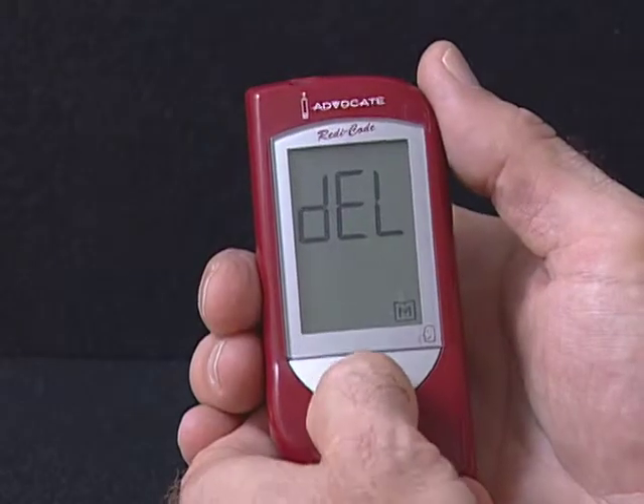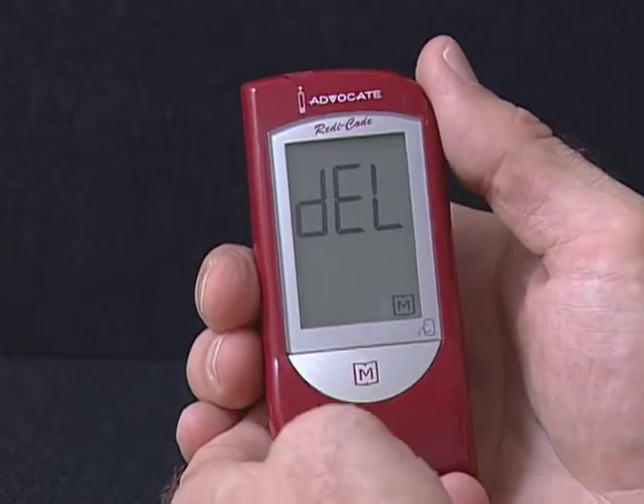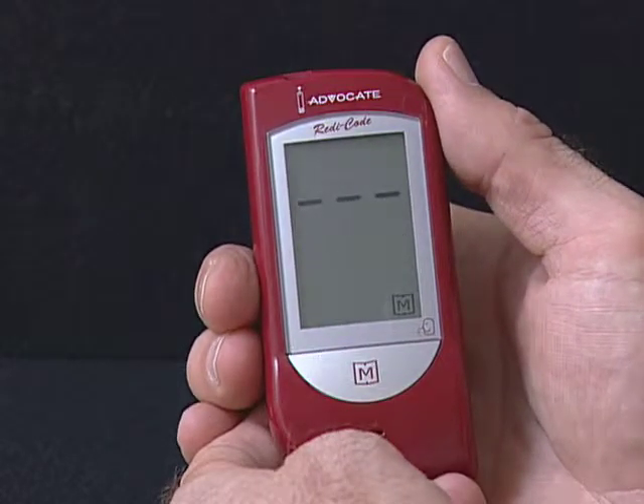If you would like to delete all memory, press the M button. Both DEL and the M symbol will flash. Press the M button again to delete all memory. Three dashed lines and the M symbol are displayed on the meter.